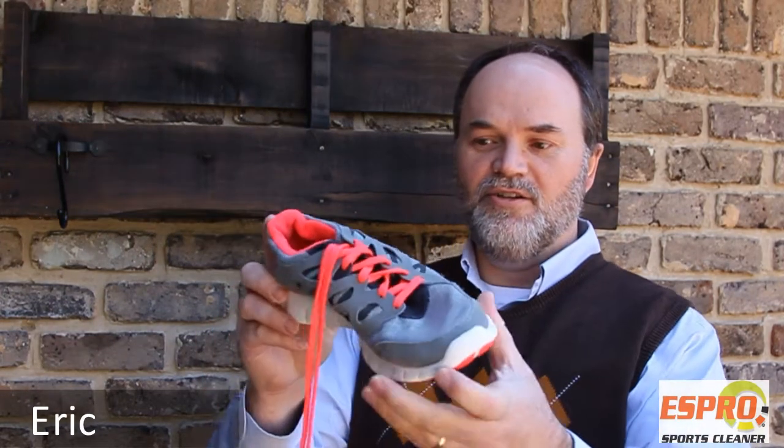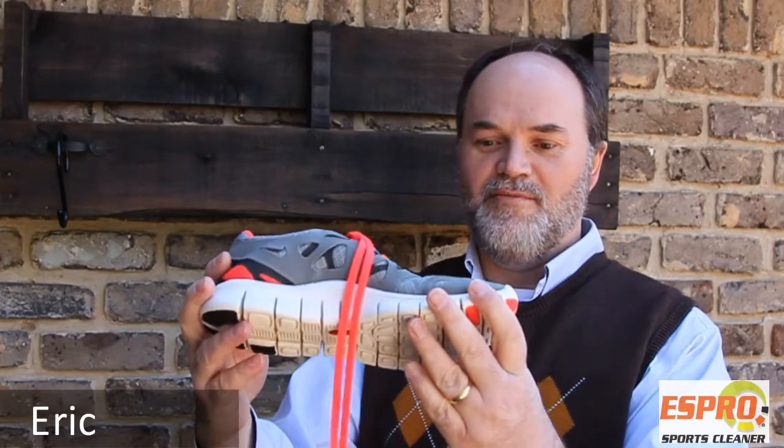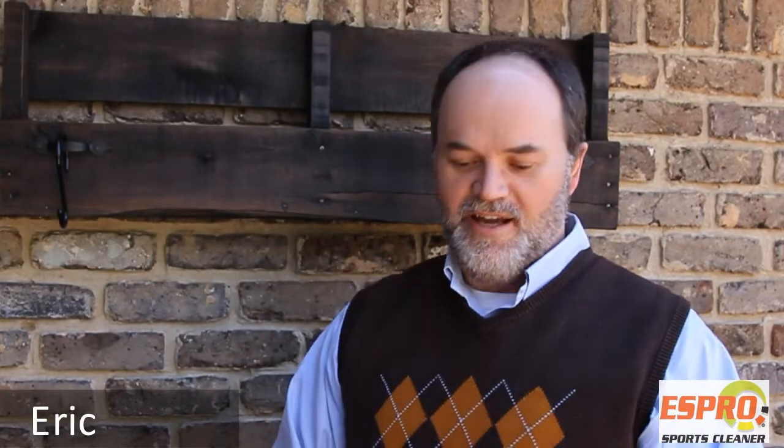I saw them in the garage one morning and sprayed them down again with the Sports Cleaner, threw them in the wash, came back — and I wish I had a before and after picture — but this is the shoe now and it looks almost brand new. All the stains came out and I was very impressed. It saved us a pair of tennis shoes.